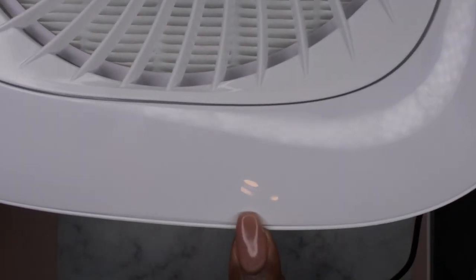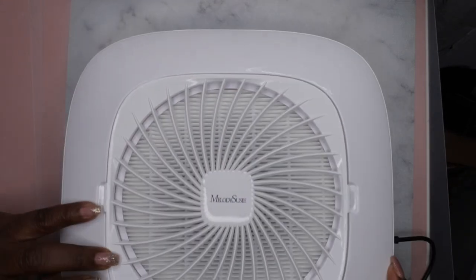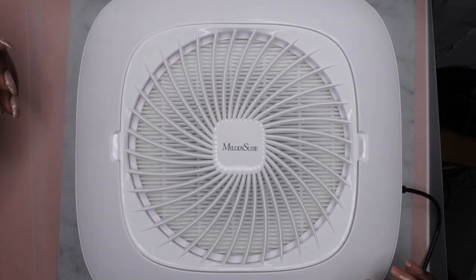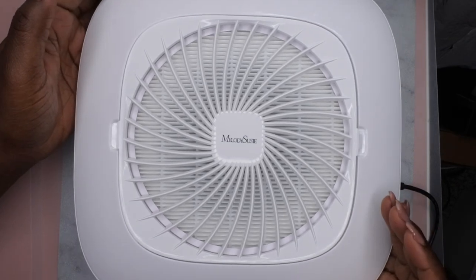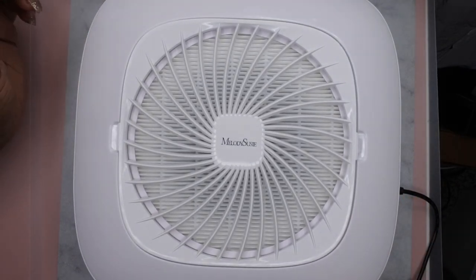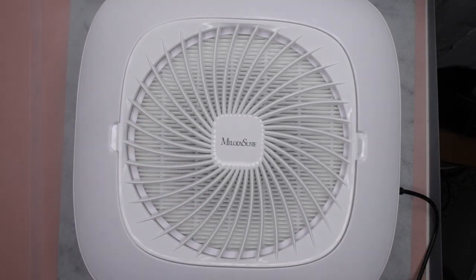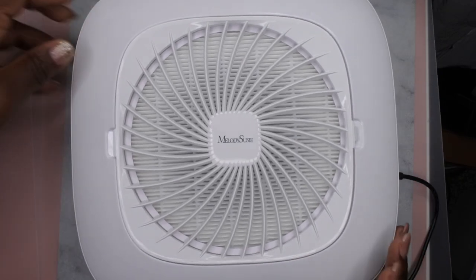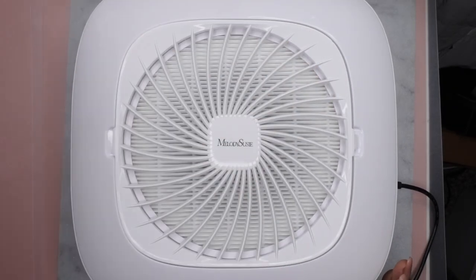Once I plug it in, this little light illuminates a bit — that shows that's the power button. I'm going to turn it on. Okay, that's pretty high powered — I'm assuming that's on high. It's a little loud; I think this is louder than my old dust collector. On low, this is what my old collector sounds like. I like it though, because that lets me know the suction is going to be really good.